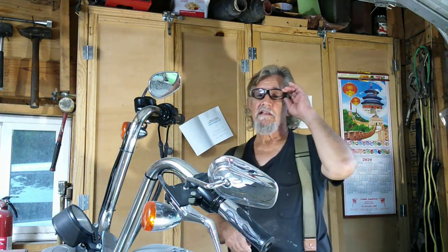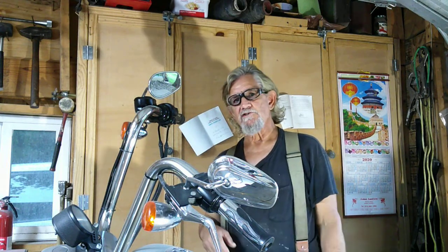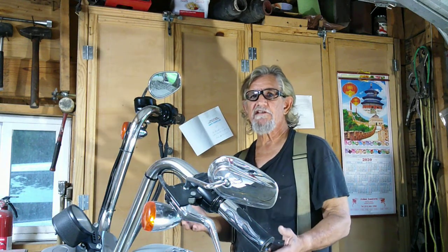Hello friends, this is Ricky. My channel is Bug Brothers and I usually make videos about rebuilding this '67 VW I have.